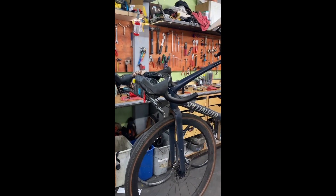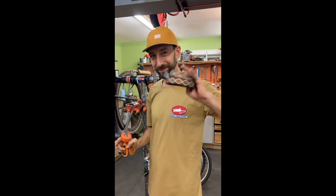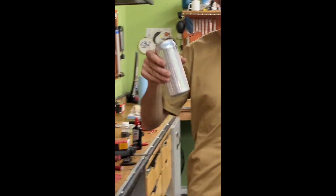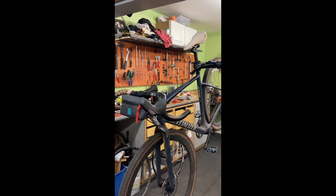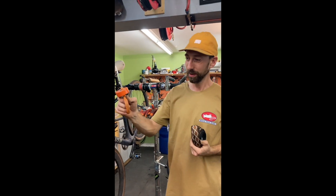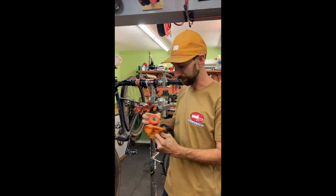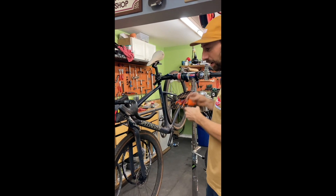Here we have an unwrapped handlebar — a brave new wheel. Step one: grab your stuff and we're going to wrap this guy. You can use whatever color you want. Orange is kind of matchy but you're not going to see it anyway.